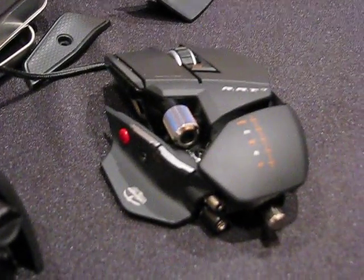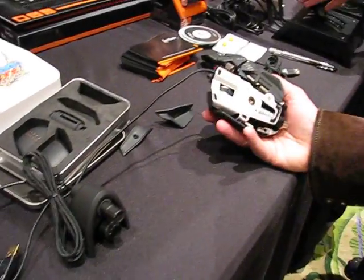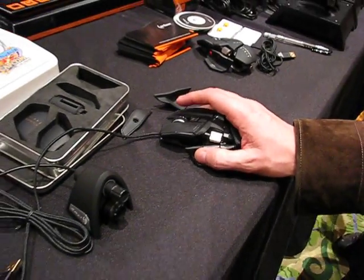That's the mouse — go ahead and put your hand on it, it won't bite. It's the best looking mouse I've ever seen. It's pretty cool. It will ship in March and we're debuting it here at the show for the first time. Like Best Buy, all your typical channels will carry it.